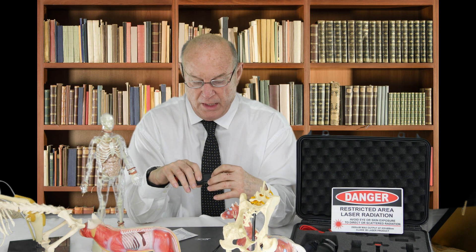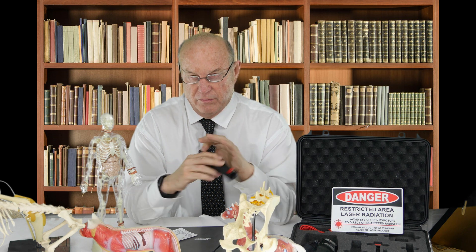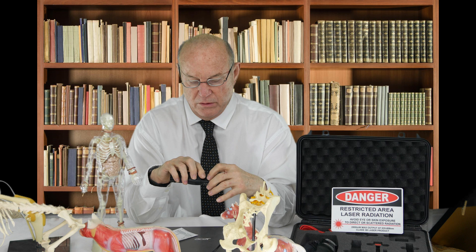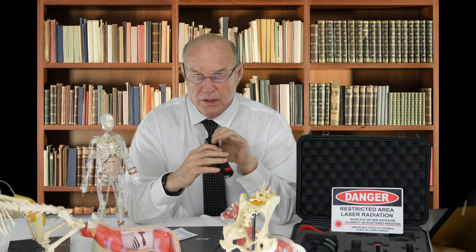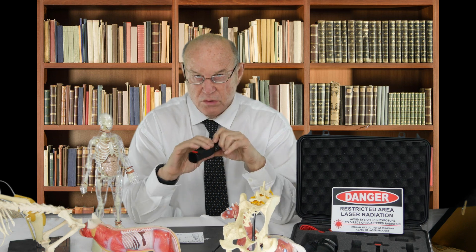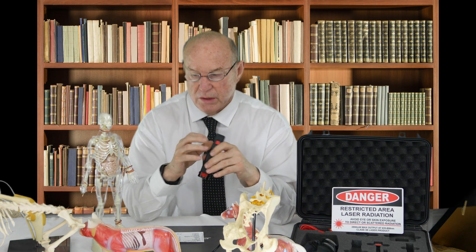You hit the pain button, turn the laser on, hit the button four times — one, two, three, four — enter. It tells you to go to pain. You hit the button for pain and nothing happens because there are seventeen different subsets for pain. You right-click on that and the first one you get is acute due to injury.